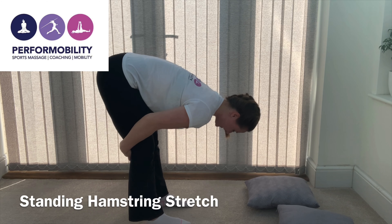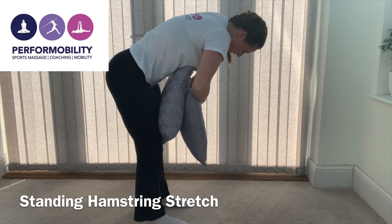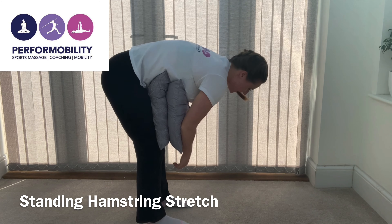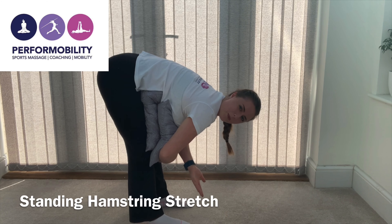There will be some curve which is fine, but try not to go like this. If you're struggling with that, you can always put pillows here to support yourself. Hold this anywhere between 30 seconds and one minute.